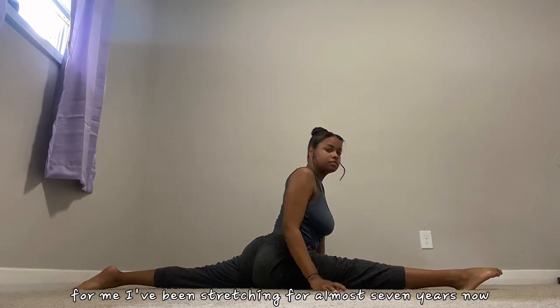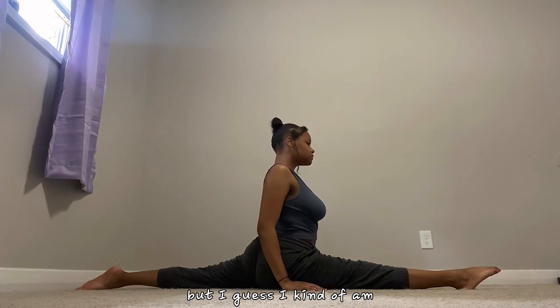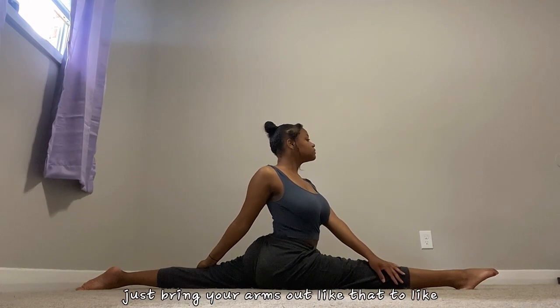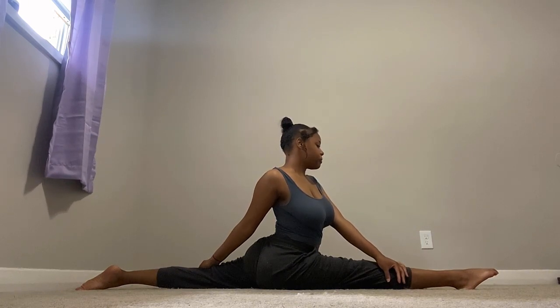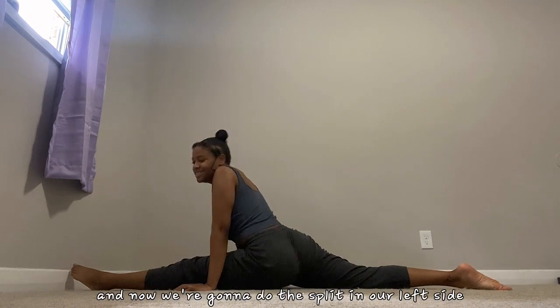For me I've been stretching for almost seven years now, so I'm not really that flexible but I guess I kind of am. If you do have your splits or if you're attempting them, just bring your arms out like that to square your hips. Now we're going to do the split on our left side.